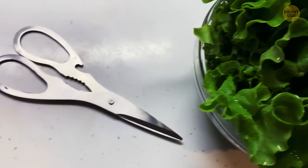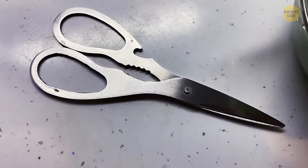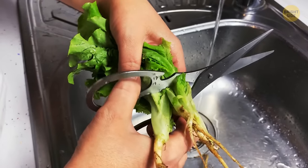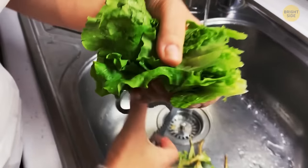Most kitchen shears have a serrated opening right at the center where the blades and handles meet. It's something you can use to trim difficult herbs such as rosemary, thyme, or chives. Because of this opening, you don't need to pick the leaves off by hand — you can de-stem them in one motion.